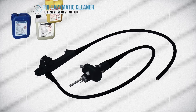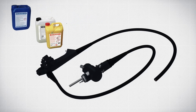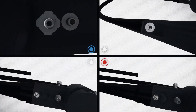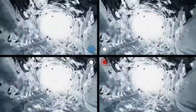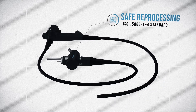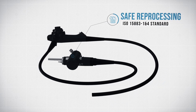Our range of dedicated chemicals have proven their efficiency against a wide spectrum of microorganisms. Our unique patented channel control system ensures that each channel is cleaned and disinfected, even in the most complex endoscopes. They guarantee the safe reprocessing of your endoscopes in compliance with ISO standard 15883-1 and 4, the highest performance level for endoscope reprocessors.